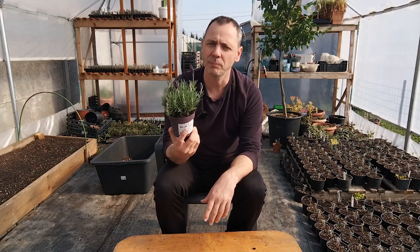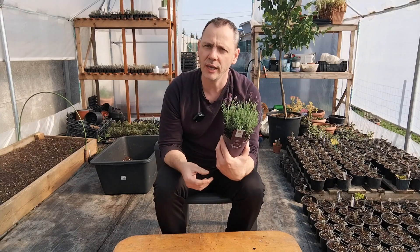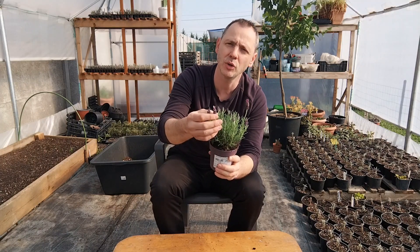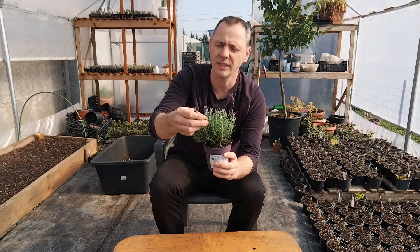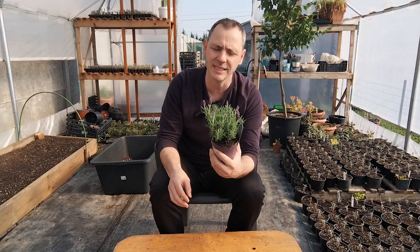We are in spring now, and spring is the best time to plant your lavender. After that, just let it bloom and enjoy it. After it blooms, you will see the flowers start to get brown and gray — they won't have a beautiful look anymore. At that point, you need to trim it, just like with any lavender.